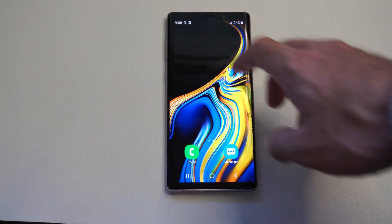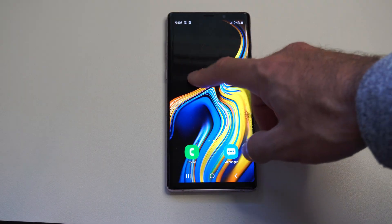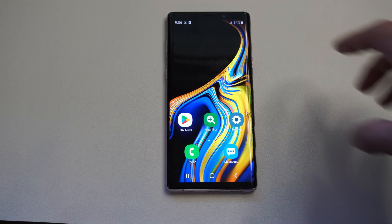This is Tim from Eurostatic Studios. Today in this video, I'm going to show you how to remove your lock screen pattern on your Samsung phone.